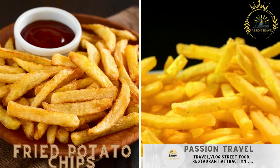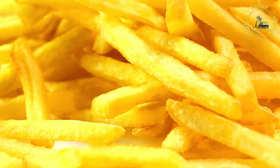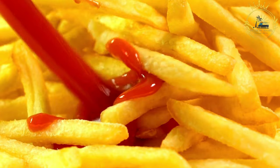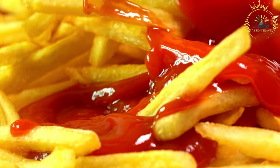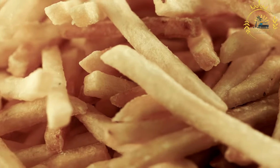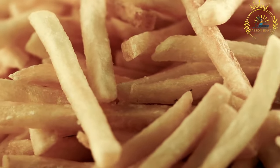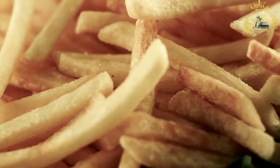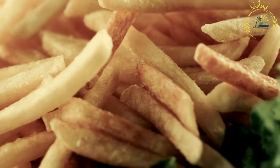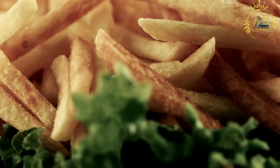Fried potato chips: thinly sliced potatoes deep fried to a crispy texture. Known as crisps in some regions, they are a popular and widely enjoyed snack around the world, including Zambia. They are made from thinly sliced potatoes deep fried until crispy and golden brown. Ingredients include potatoes — select varieties suitable for frying such as russet or Yukon gold.